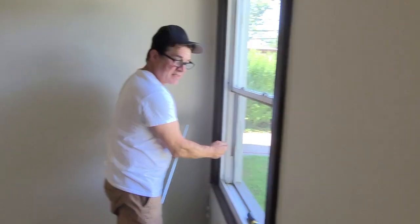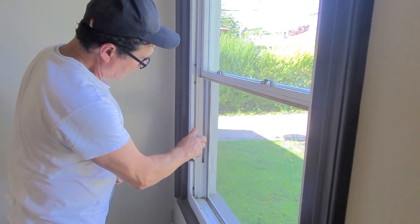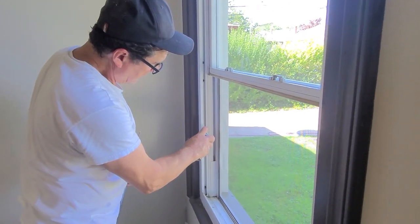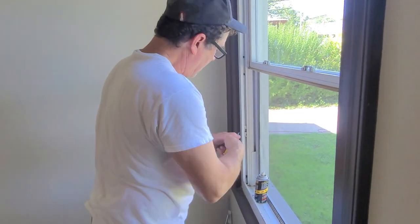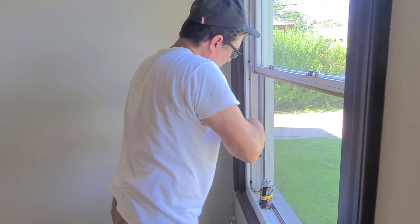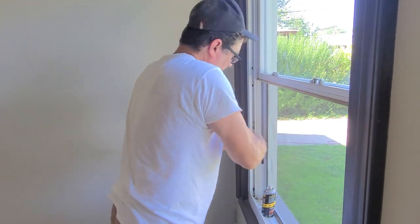Sometimes these blocks get stiff and they need a little lubrication. So I'm going to spray a little lube in there to allow this to slide back and forth the way it's supposed to. Okay, that helps some.